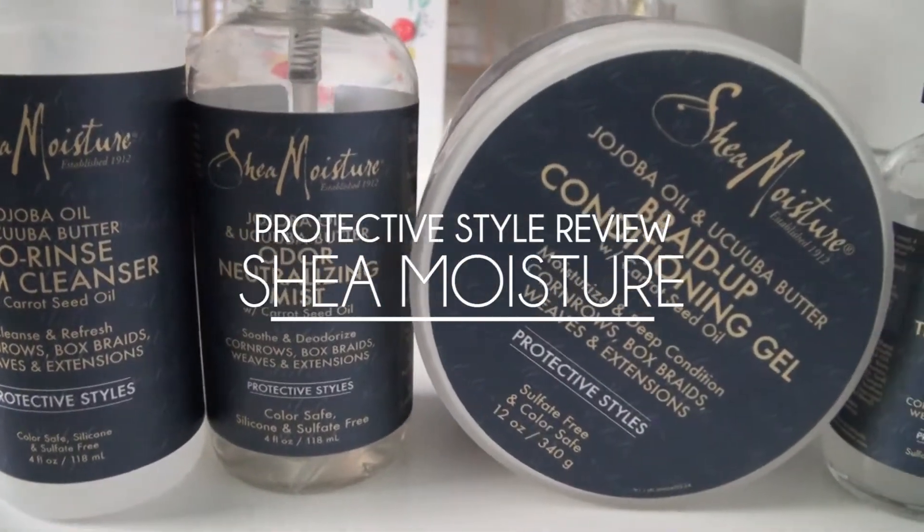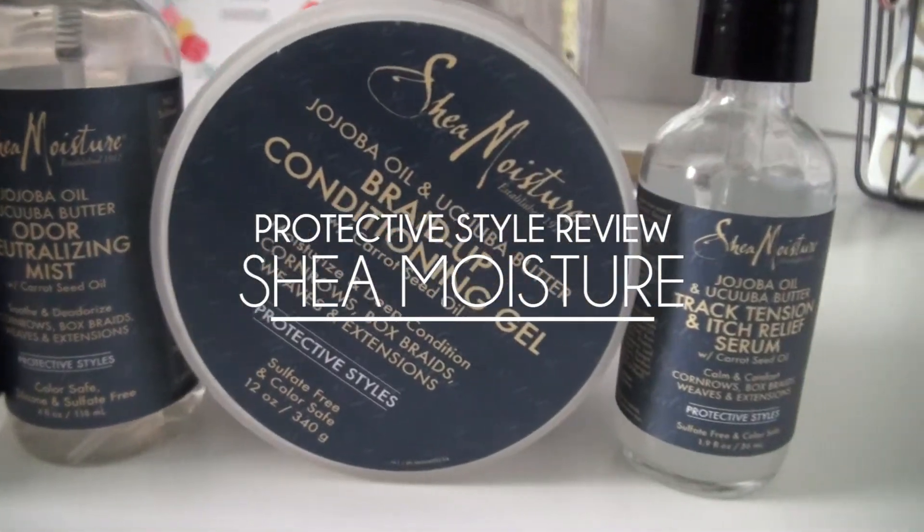For today I'm so excited to share with you guys Shea Moisture products for protective styles. I wanted to do this in a video series so I can dedicate each video to one product and make it quick and simple and to the point. I've been rocking these protective style braids, these box braids for about 5-6 weeks now, so I am ready to share my love and dislikes with these products.